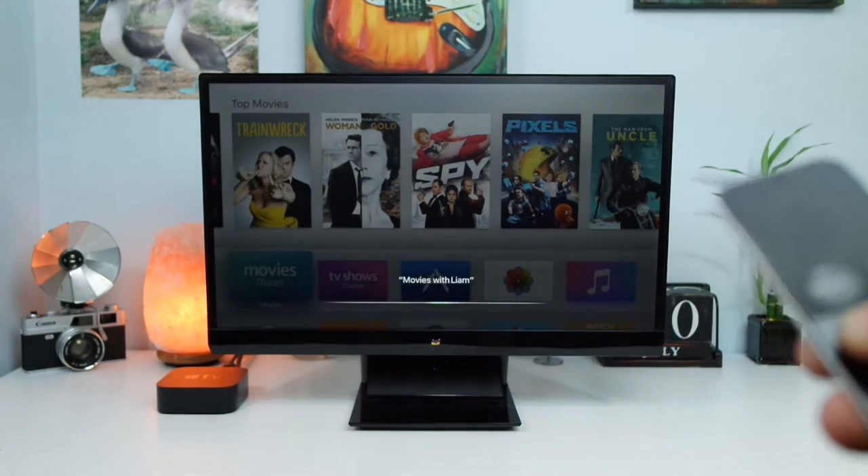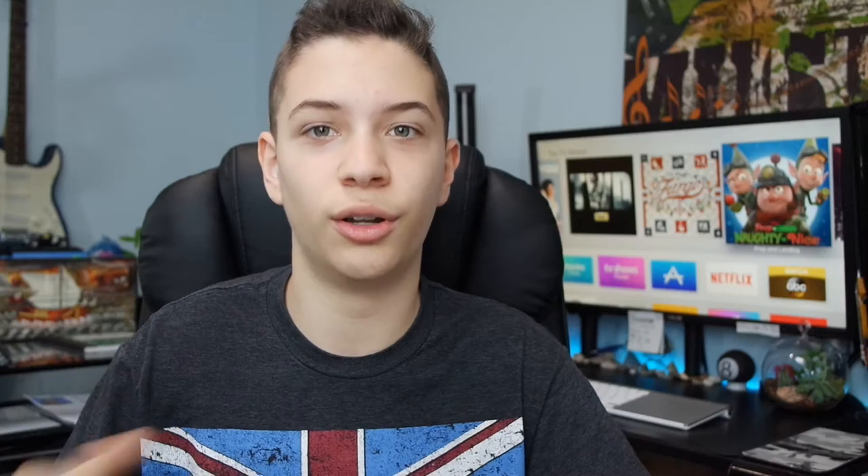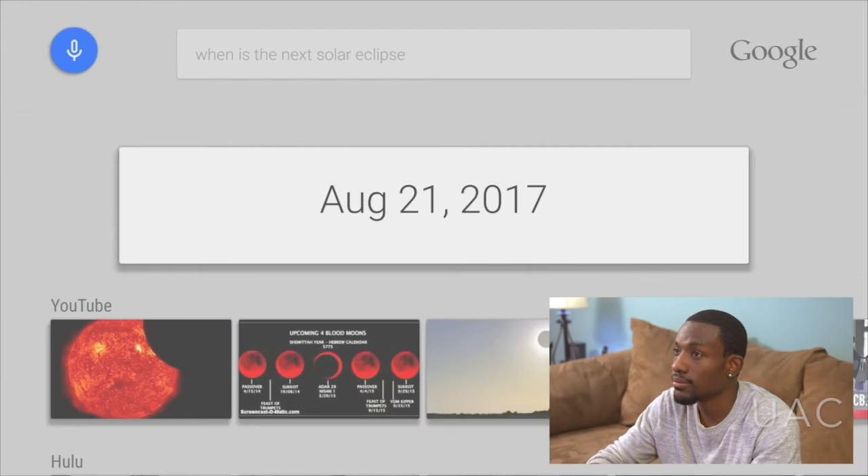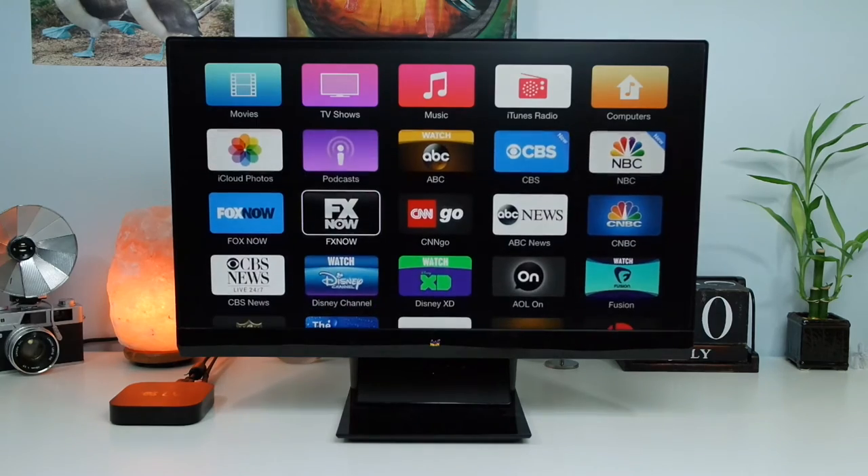It makes it much easier to just sit back, relax on your couch, say a movie name, and then watch it. However, this Siri isn't the full Siri you get on the iPhone — for example, if you try to do a Google search, you can't actually get results, it'll just say 'I can't get this result.' That's where the Apple TV falls short compared to, let's say, the Nvidia Shield, which is running full Android TV and allows Google searches. Despite that, the Apple TV's Siri functionality is still a major step up from the old Apple TV's interaction of just clicking and swiping, and this quick search functionality is the real benefit over the previous model.